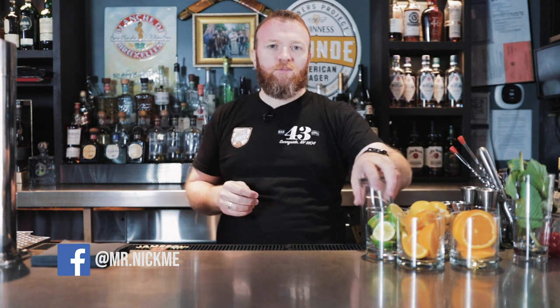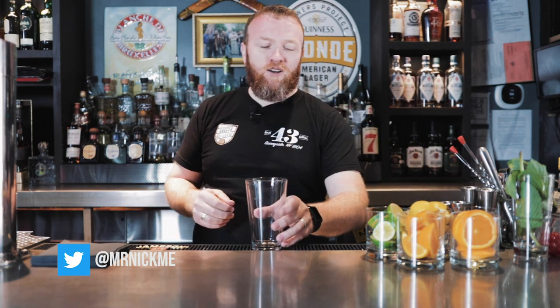Hello everybody, welcome to my YouTube channel. My name is Mr. Nick Mead. Today I'm going to show you how to make an old-fashioned. I showed you an old-fashioned before but today I want to show you one with a little bit of a twist, a little bit more depth, a little bit more flavor — something you're probably really going to like. It's actually called a Smoky Maple Old Fashioned.